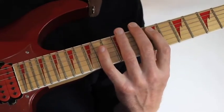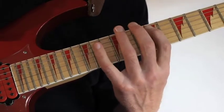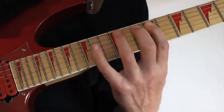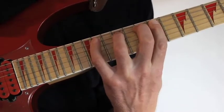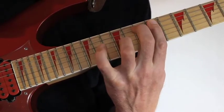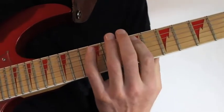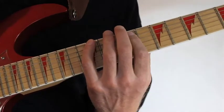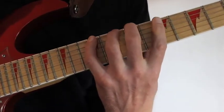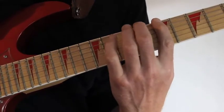Here I play a four-note-per-string legato pattern. I slide into fret 9 and hammer onto 10, 12, 14, back again to 12, 10 and 9. Then I move into the low E string with yet another four-note-per-string pattern. I hammer on to keep that legato sound - hammer onto the 12th fret and pull off to 10, 9, 7.